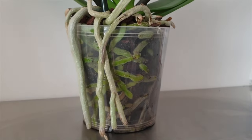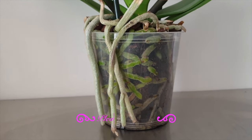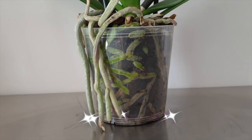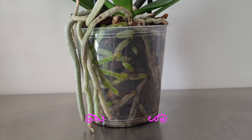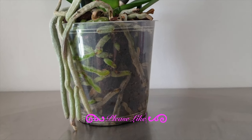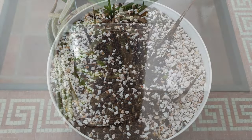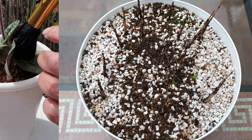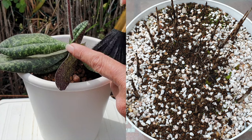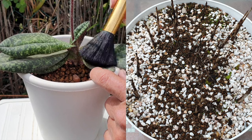First and foremost, let me get the idea that orchids need to be potted up in clear pots out of the way right out of the gate — they do not. Let me qualify that. We are addressing epiphytic orchids, which would grow best on mounts, but as we are not all able to grow our orchids mounted based on where we live, we pot epiphytic orchids up. Terrestrial and semi-terrestrial orchids do not factor in when it comes to roots that have the capability of photosynthesizing, so we're excluding those from this conversation altogether.